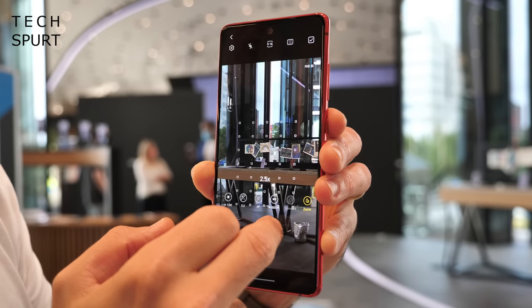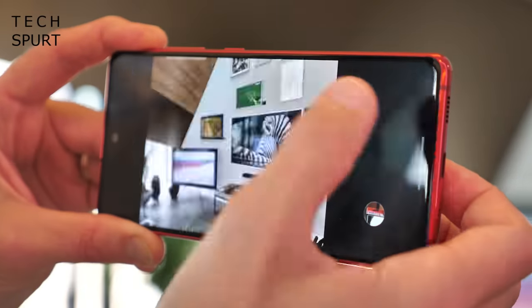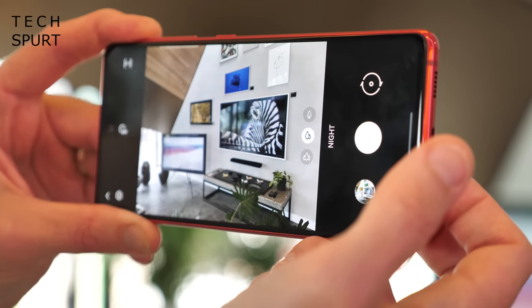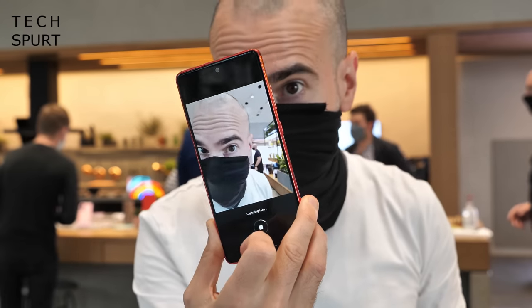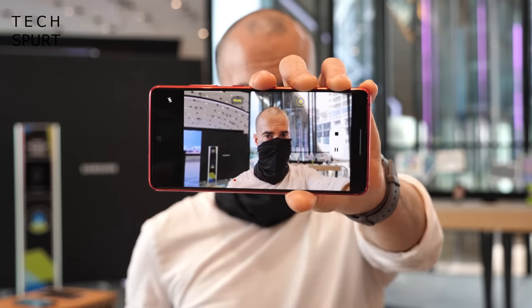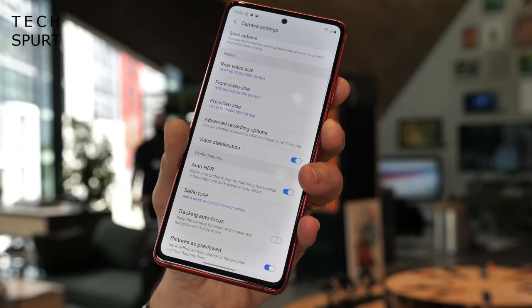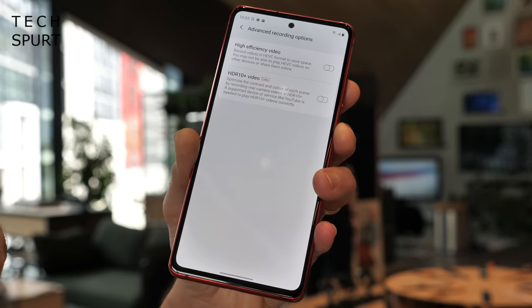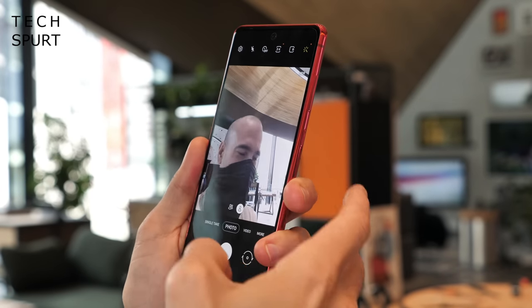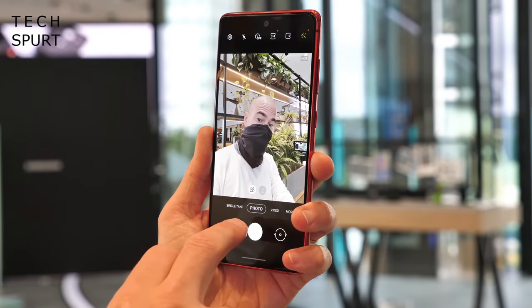The camera UI is similar to the flagships but lacks some features. Night mode shoots 14 to 30 images at different exposures and combines them for a balanced result. Single Take lets you record 3 to 15 seconds of video and generates a selection of stills and effects. You've also got Live Focus for photos and video. On the video side, you can shoot up to 4K at 30 or 60fps with HDR support, though there's no 8K option. The front-facing camera is 32MP, housed in the Infinity-O display cutout, capable of shooting up to 4K video.